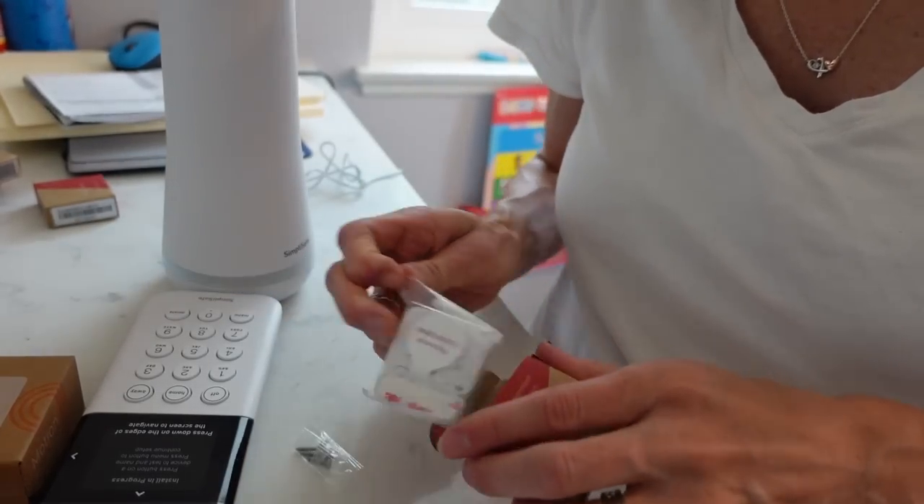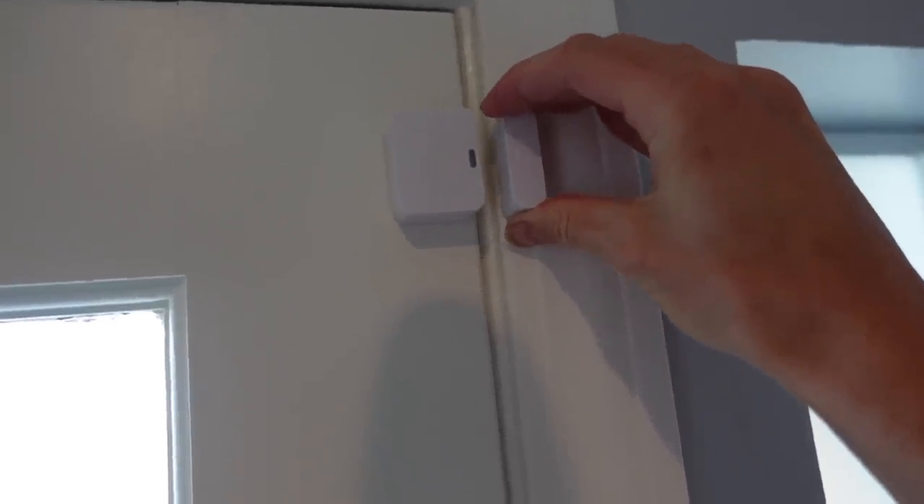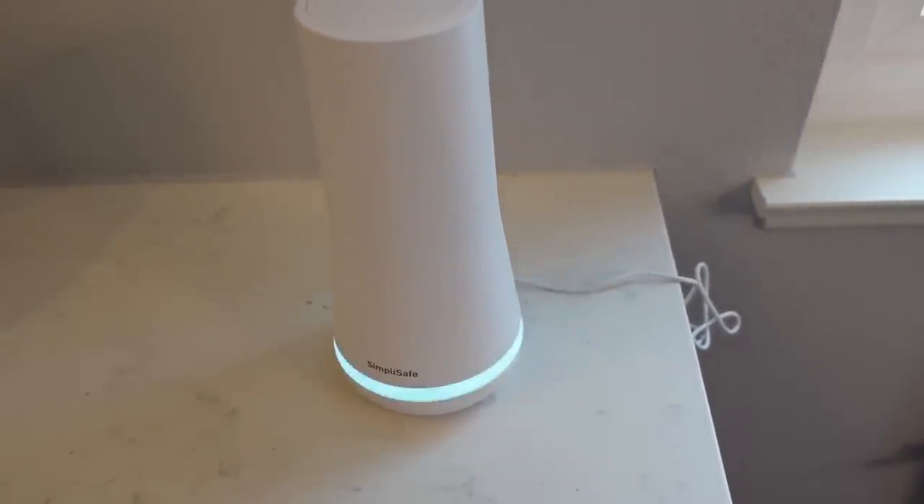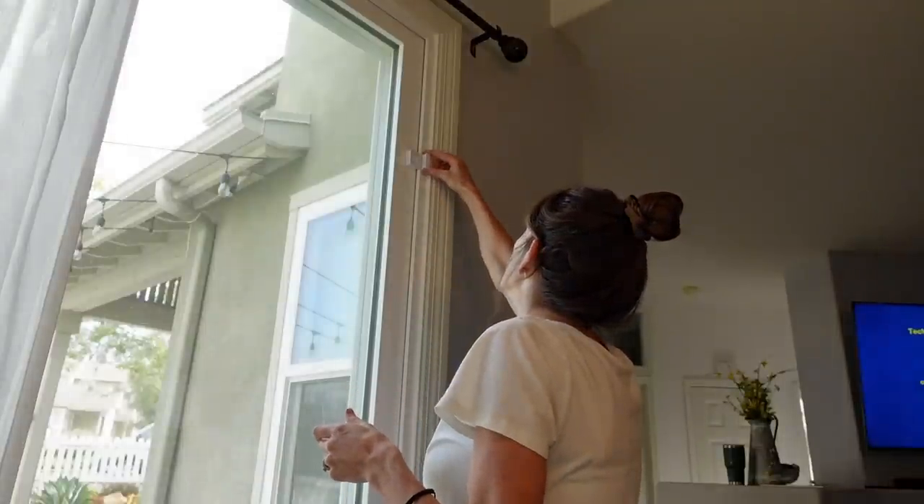It came with door sensors, which are awesome — every time a door that I put the sensor on opens or closes, the base station makes a noise so I'm always aware. I love this because Layla Jane has figured out how to unlock the front door and open it, and I'm always afraid she'll wander out. Especially with a newborn on the way, I want to know if a door is left open. I have sensors on all of our doors, even the sliding glass doors.